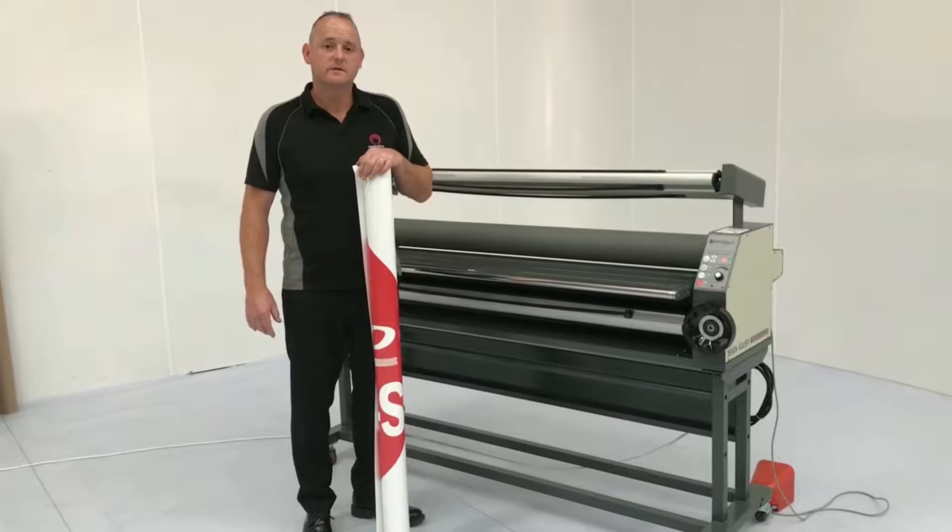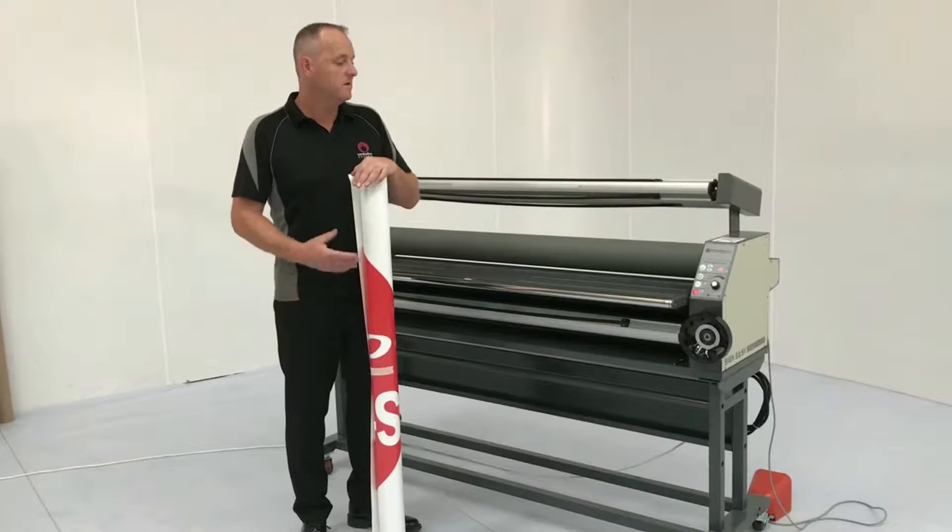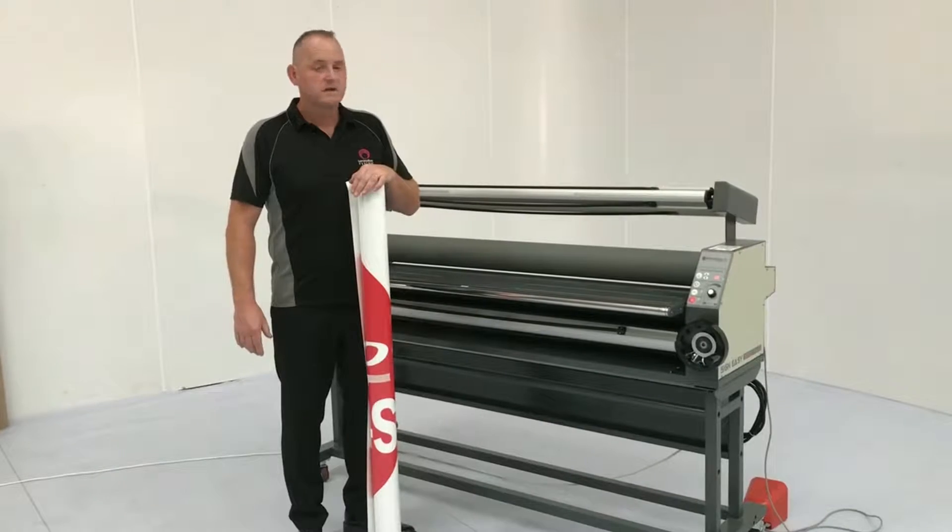Hi, I'm Matt from Lamination System. Today we're going to run through laminating on our Synezy Plus laminator. It's our mid-range machine. Let's get started.